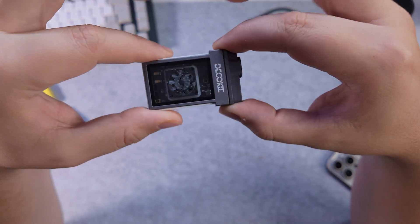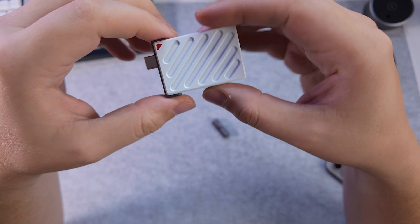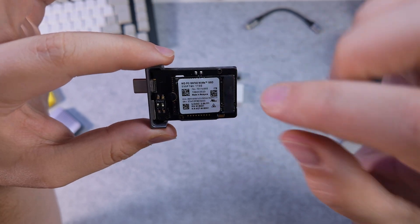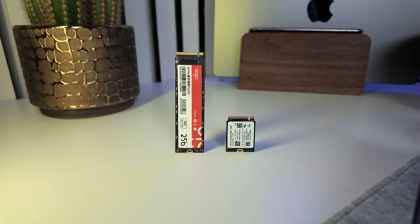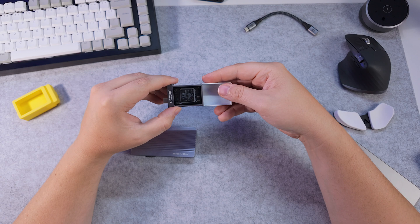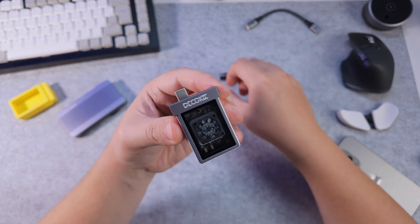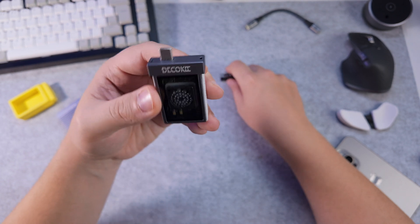The Deco Key M.2 NVMe enclosure is a fully tool-free assembly. Whether you want to take the lid off or the back plate off, it's all magnetic — no need for a screwdriver, which I personally like. The reason it can be so compact is it holds an NVMe 2230 sizing, which is not as often seen as the typical 2280. But when you put them side by side, it's half the size, and for portability that sizing plays an important role.